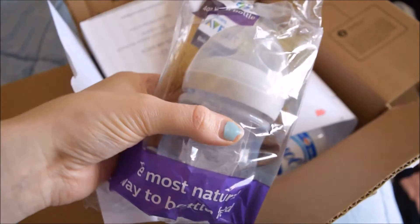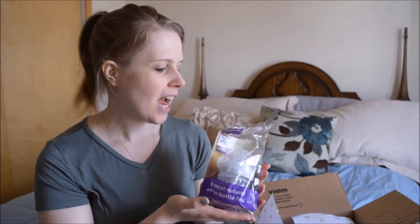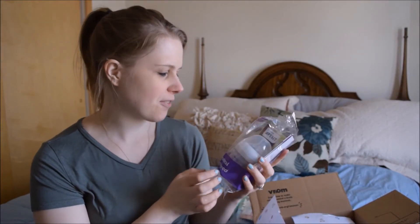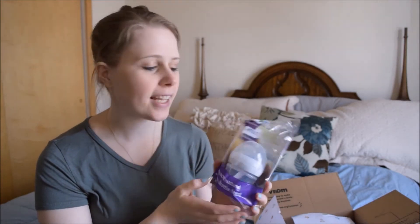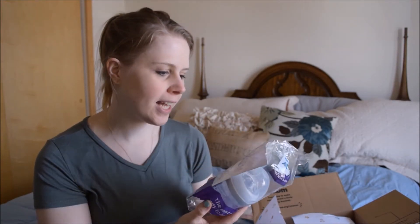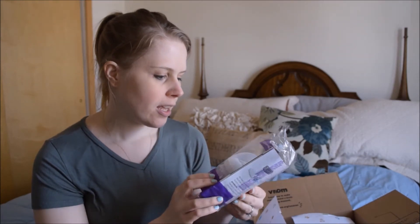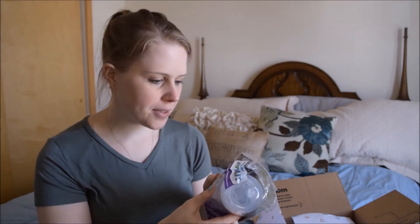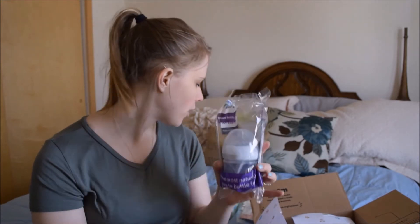Next we got an Avent bottle. Avent is from the Philips company — it's just all over the place giving out these free bottles. This is actually the brand we use currently and we really like it. I've seen these in other free boxes as well. This is the smaller, four-ounce bottle.